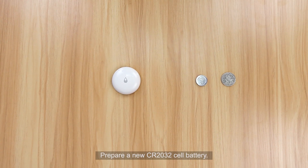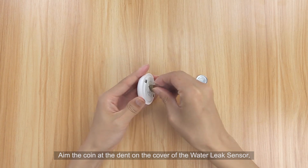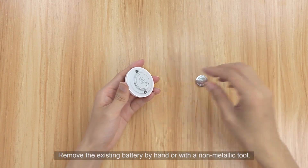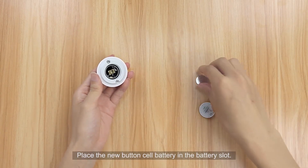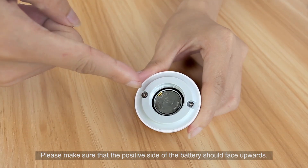To replace the battery, prepare a brand new CR2032 cell battery and a coin. Aim the coin at the dent on the battery cover and rotate it counterclockwise to open the cover. Remove the existing battery by hand or with a non-metallic tool. Place the new battery in the slot with the positive side facing upwards.